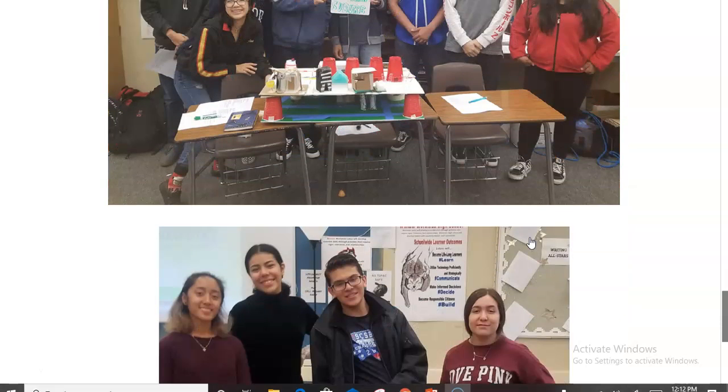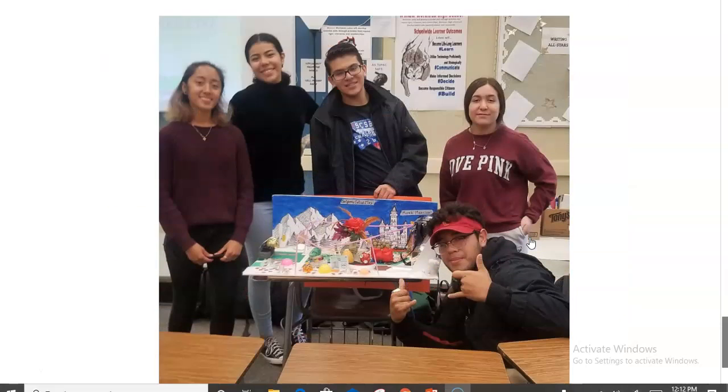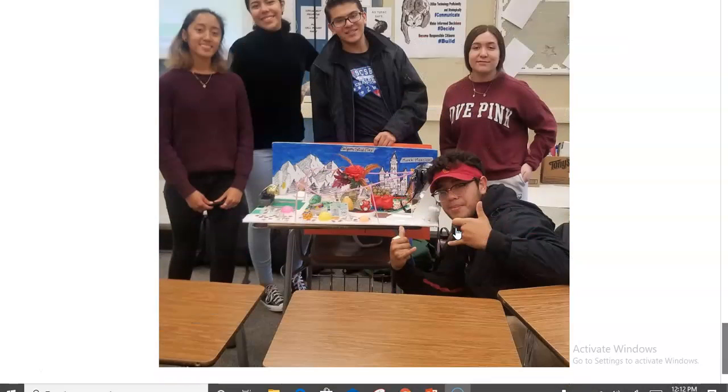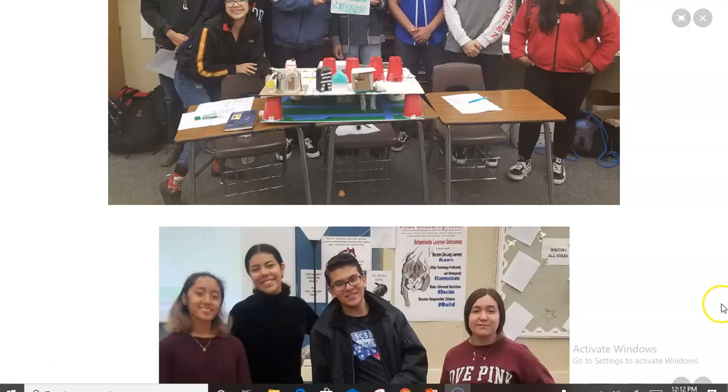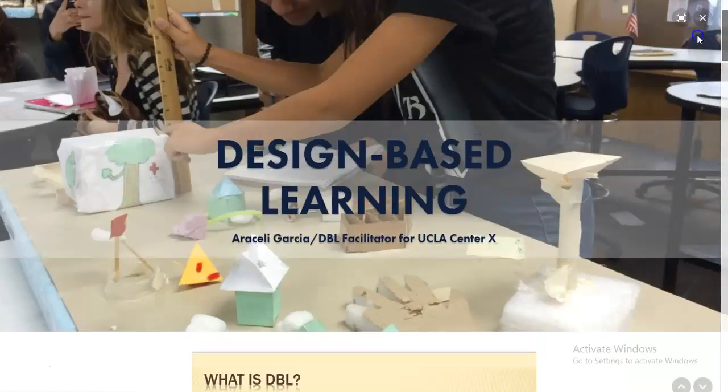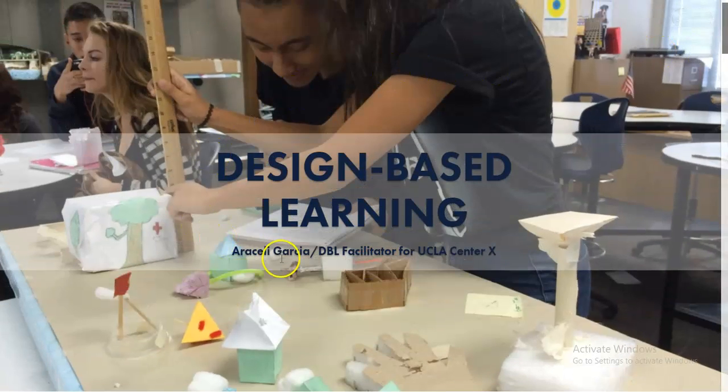Students at all levels benefit from this — I use DBL with my ELD classes, AVID classes, and AP classes. It's another way to develop abstract thinking, communication skills, and literacy skills. If you have any questions, you can contact me at Workman High School and I'll send more information. Thank you very much.